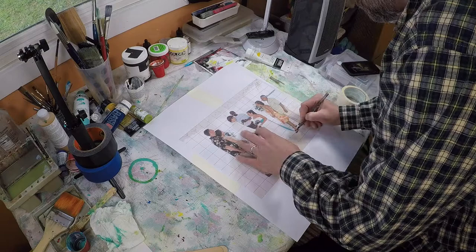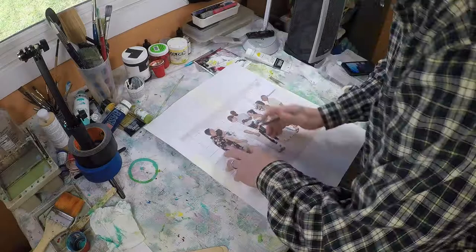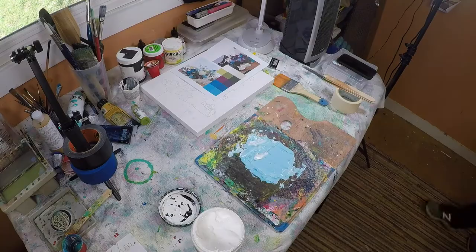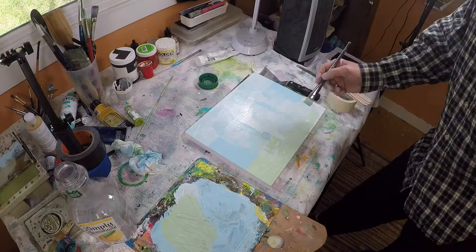I start out by using a tiled print of the photo that was given to me to transfer the figures to the panel at exactly the size that I want them. Although this is an abstract painting, I want the figures to be well represented and look somewhat like the people in the photo. I'm going to tone this with a light thin coat of blue and green, but it's thin enough that I can see the line work through the paint so I'll be able to place the figures the way I want them.